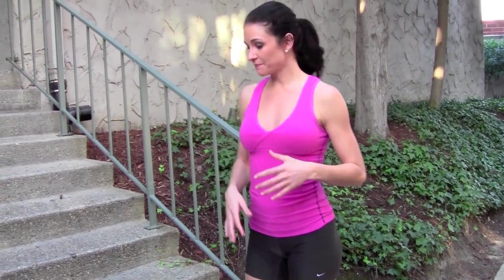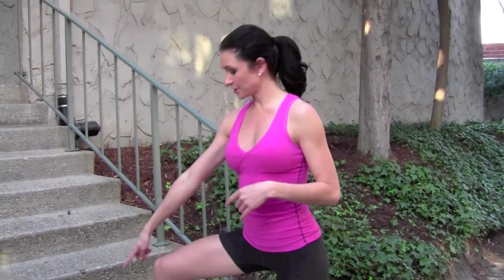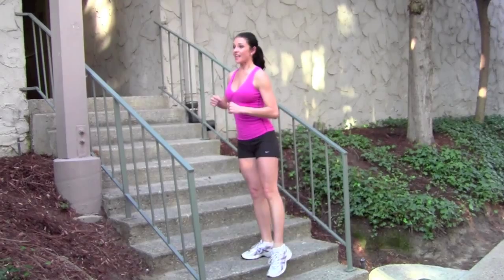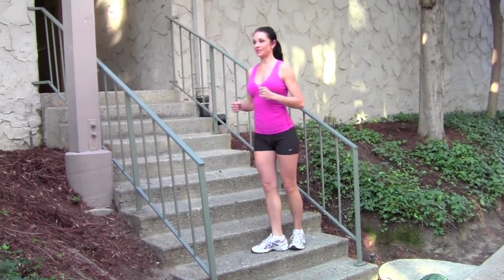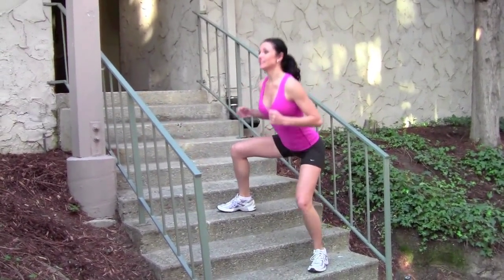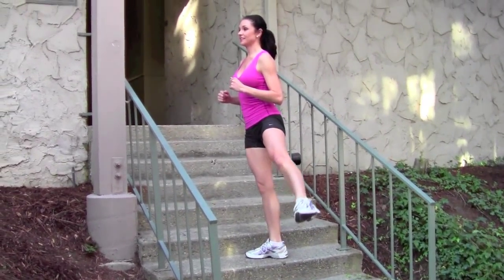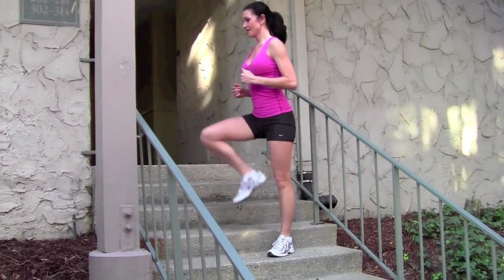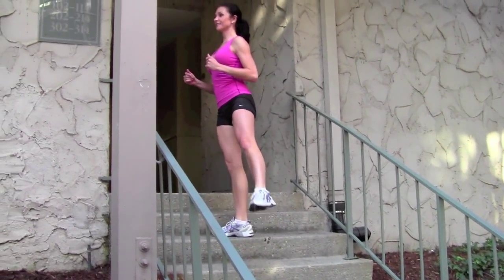We're going to do a squat and a leg lift simultaneously. You're going to step up two steps, toes just slightly turned out to the side. You're going to squat down, pulling up from your leg strength, and then just lift the leg to the side. Step underneath, toes slightly turned out — down, up, and lift. Repeat.